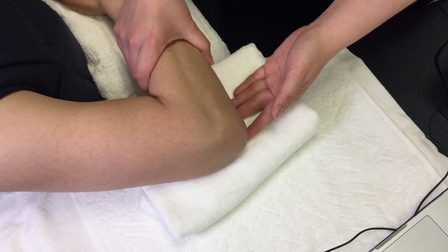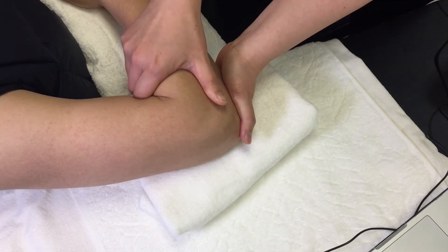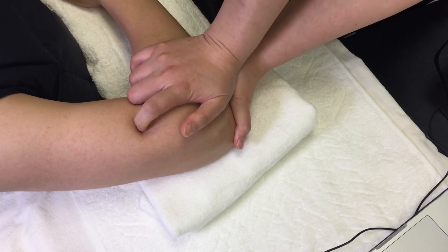Stabilize the proximal ulna with one hand and palpate the radial head with your thumb or heel of hand. Apply a force anteriorly.